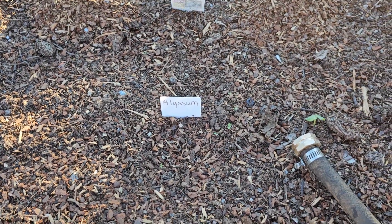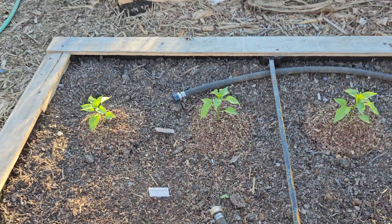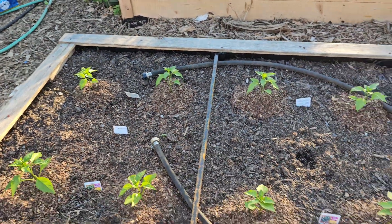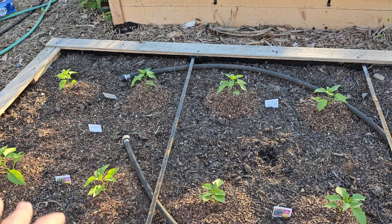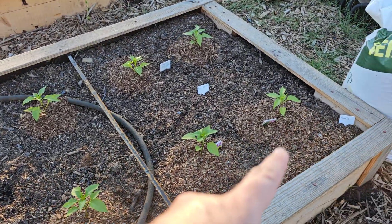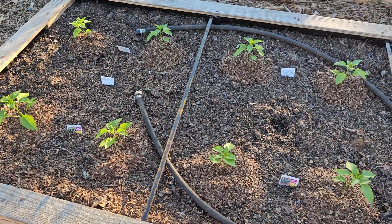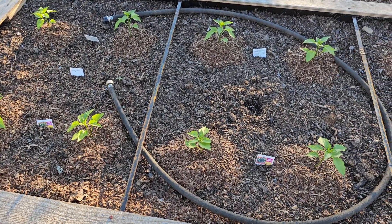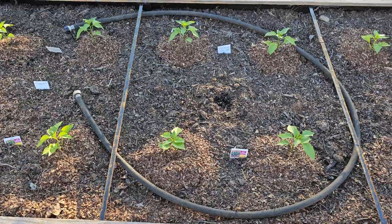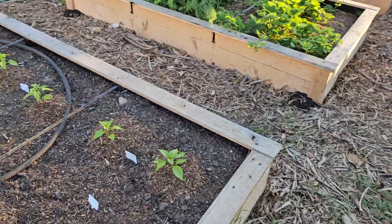Alyssum — there'll be these white little flowers all in here to help draw in beneficial bugs to kill the bugs that like the pepper plants. I've got a row of radishes along here, which will draw in other beneficial bugs once they start to flower, and will help with the okra.